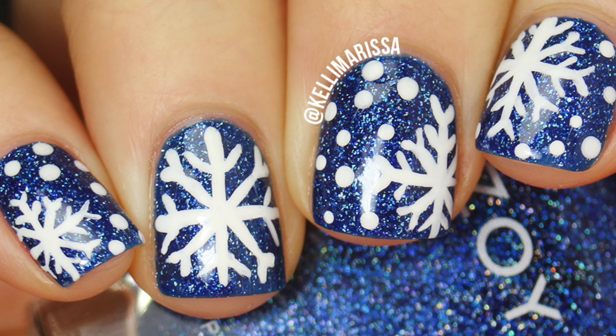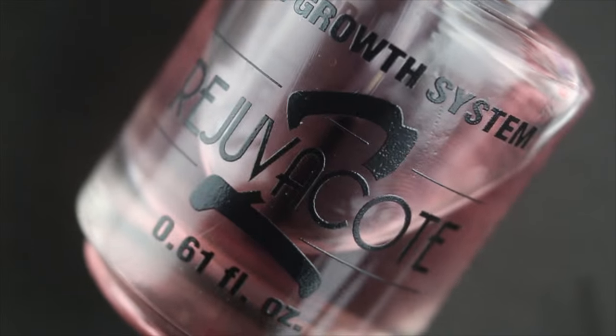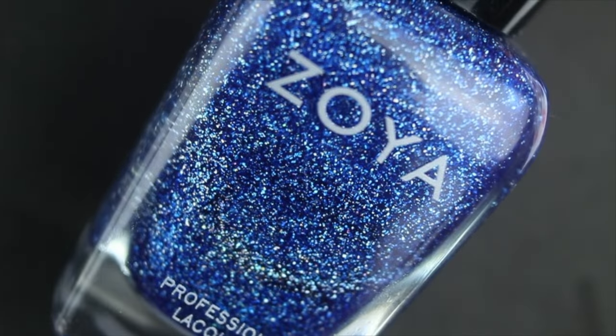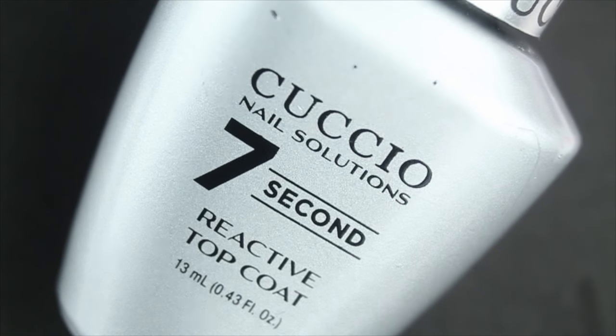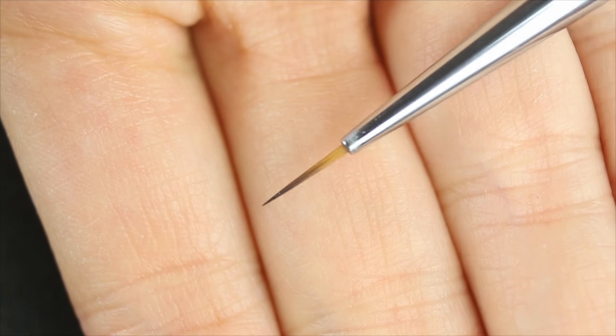So let's get started. For this manicure I am using my Rejuva Coat as my base coat. Then I'm going to be using Zoya Dream, which is this gorgeous scattered holographic polish that kind of looks like snowflakes. OPI Alpine Snow - oh my god, so many snow jokes already. Cuccio Seven Second Top Coat. And of course you're going to need a small brush - I usually just use a paintbrush from a craft store.